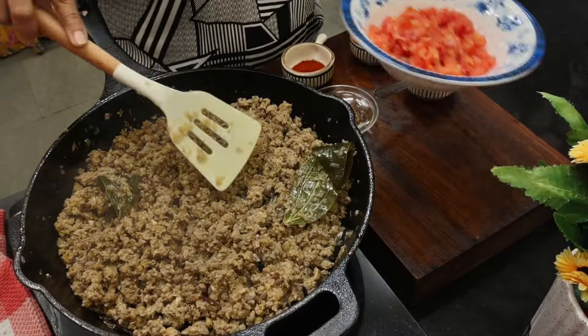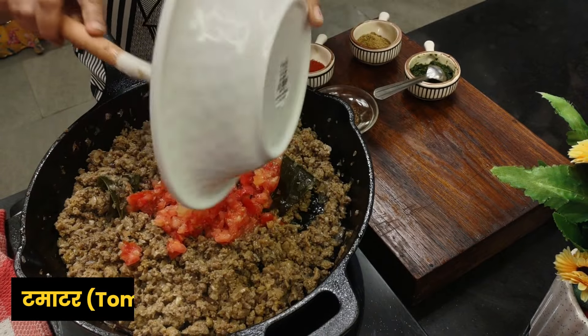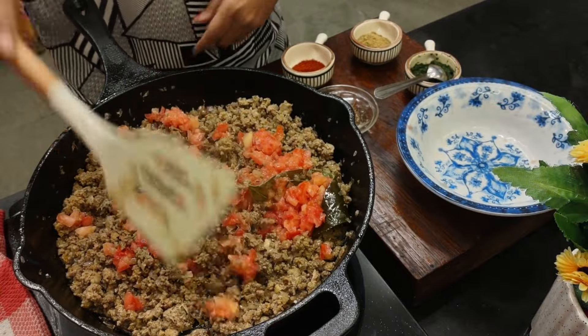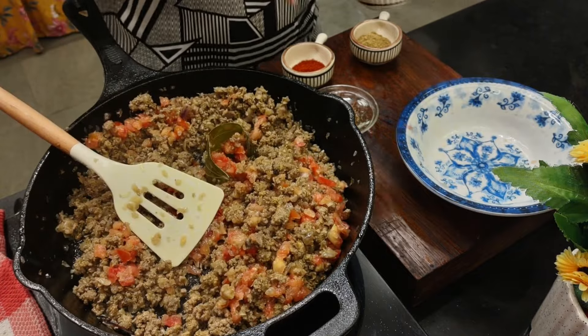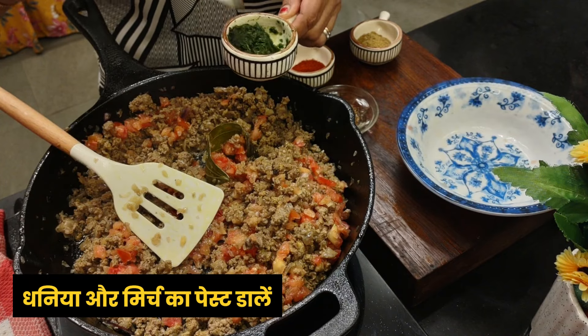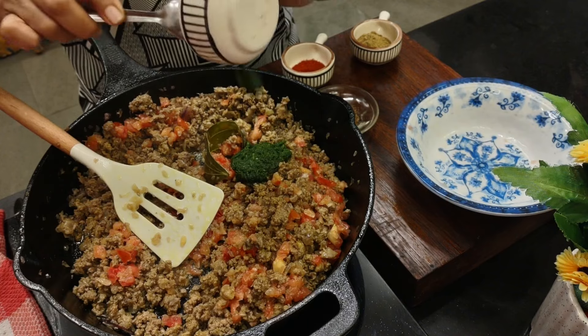The meat is frying nicely. Now I'm adding two chopped tomatoes. Fry for a bit, then add the paste I made with the green coriander and green chilies. Let's fry this together for two to three minutes.